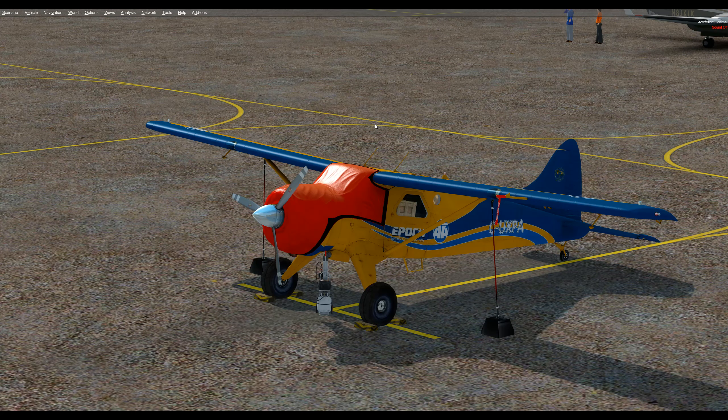I'm using P3D version 4.3, Chase Plane for the views, Active Sky for the weather, Ultimate Traffic Live for the aircraft and P3D's traffic as well, Windows 10, an i5 overclocked, an SSD drive, and a GTX 1070 from NVIDIA, just in case you're curious.